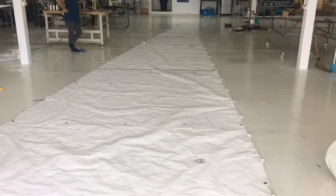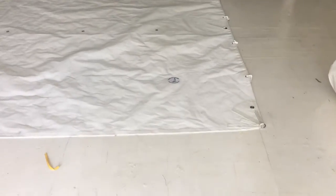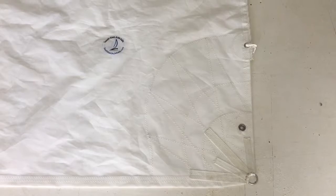As you can see, we're just putting on the telltales. There are three reefs, and here at the patches you'll see the customer asked for a Cunningham, and fan patches as we go up.